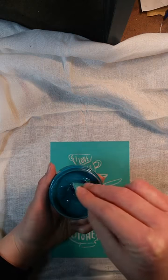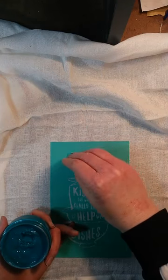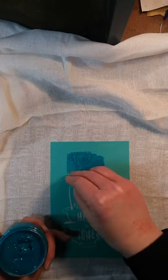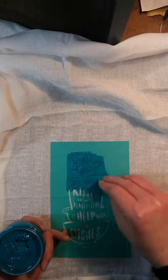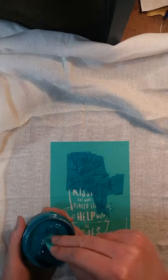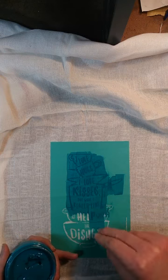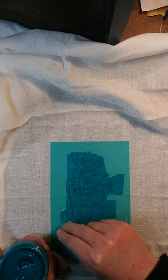With the ink, less is more. With the paste you can kind of glob it on, but with the ink you want to start out with less — you can always come back. It's a good idea with the ink to try to go in one direction if you can. It helps prevent some of that bleeding that can happen, depending on what you're inking on and how well the transfer is adhered to the fabric or surface. Just take your time and cover the surface gently.